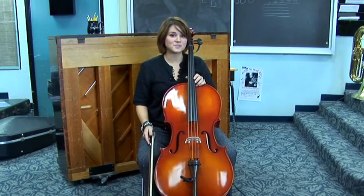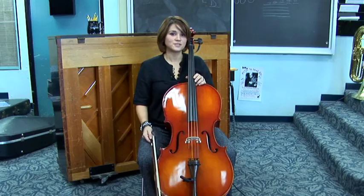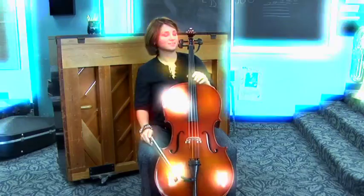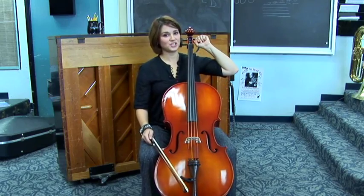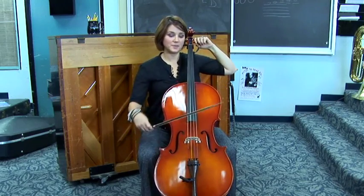My A string is about half a step flat, so I'm going to turn the tuner to make the string higher. As I'm turning the tuning peg, I'm also going to try and push it in so that it will stay when I'm done.